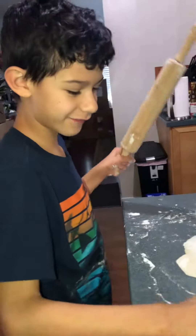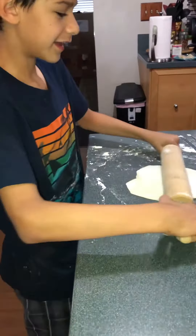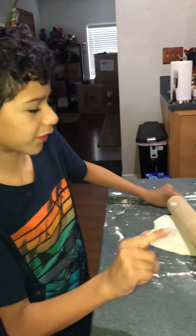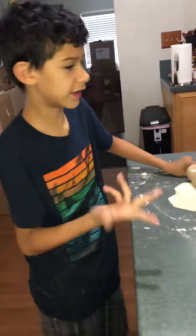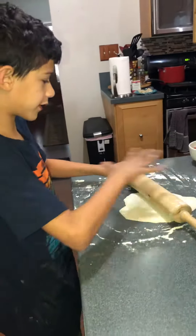So you put this flour — see, this is flour. Put that down. Wait, no, no. First you clean the table. Make sure nothing's there. Put some flour everywhere like this.